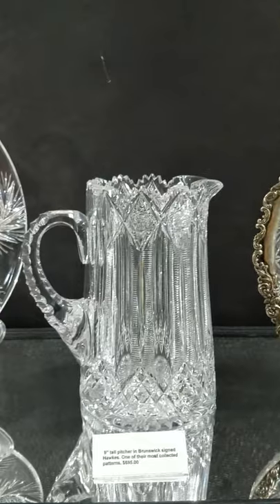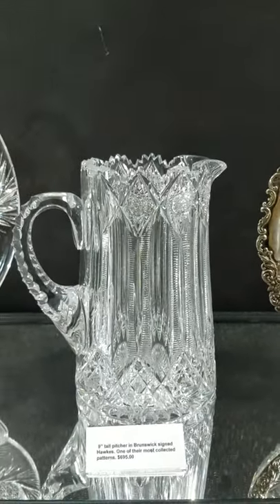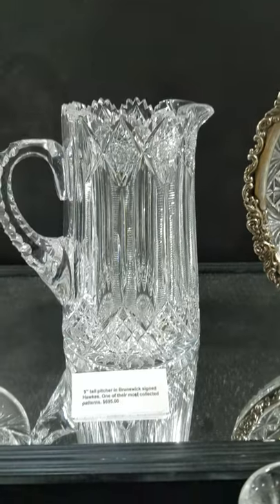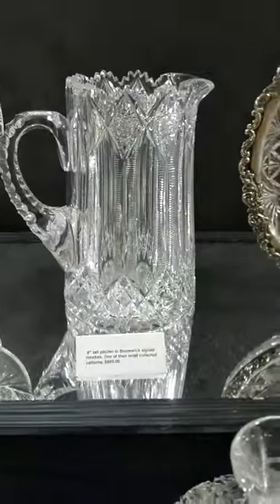Another Hawks classic is this stout nine-inch tall pitcher in Brunswick. The pitcher is signed and it's one of their most collected patterns — just like the Queens pitcher. This one is very brilliant, very high quality, triple diamond cut handle. It is signed and it is $695.